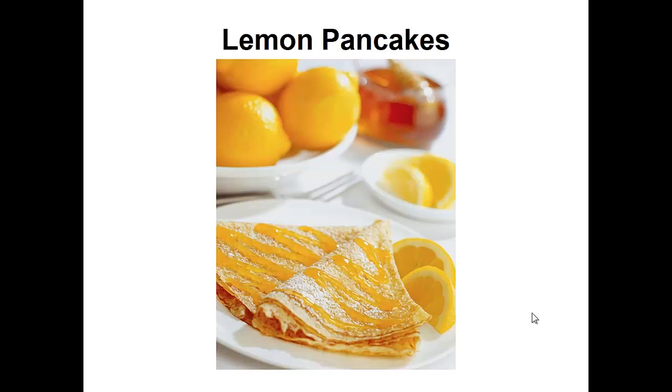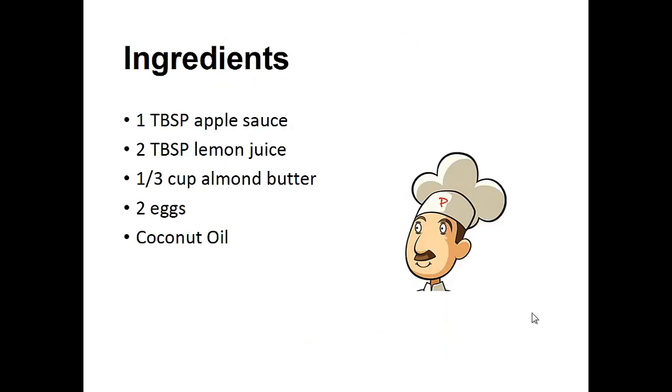Now on to the recipe: lemon pancakes. Ingredients: one tablespoon of applesauce, two tablespoons of lemon juice, one-third cup of almond butter, two eggs, and coconut oil.